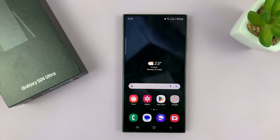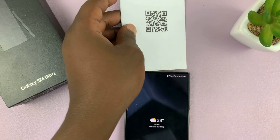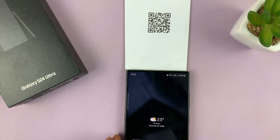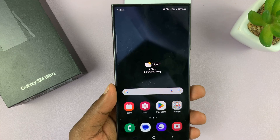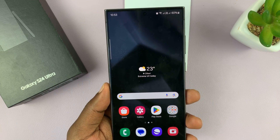I'll be showing you how to scan QR codes with your Samsung Galaxy S24. This is extremely simple and I'll show you two ways of doing it. For our example, I'm going to use this QR code here. I'm using the S24 Ultra, but this works on all the Galaxy S24s.